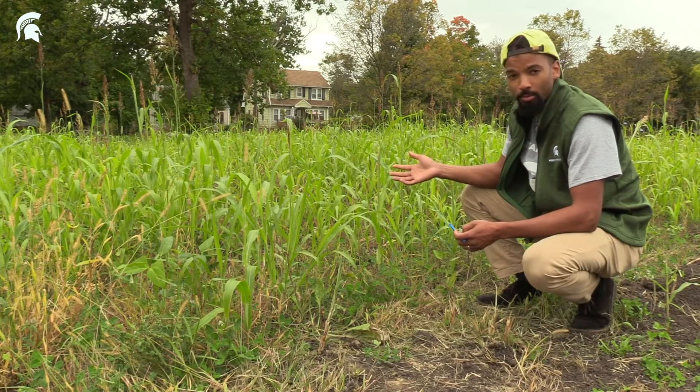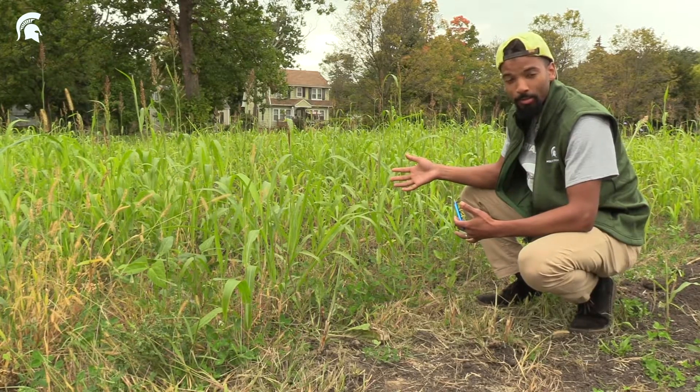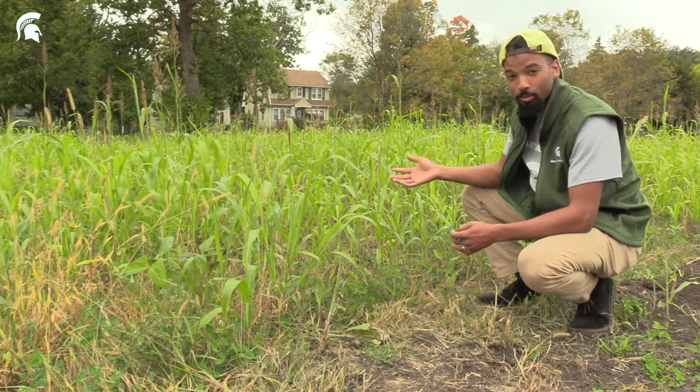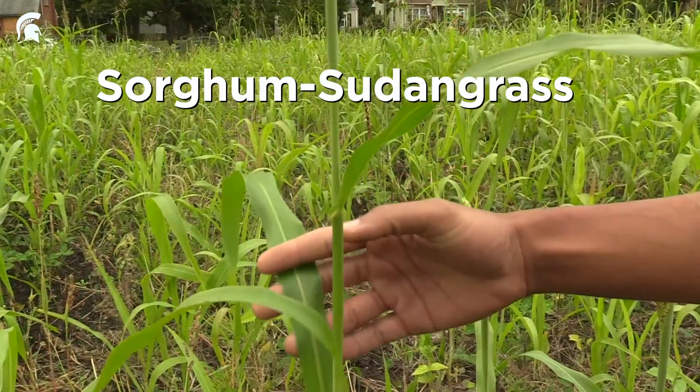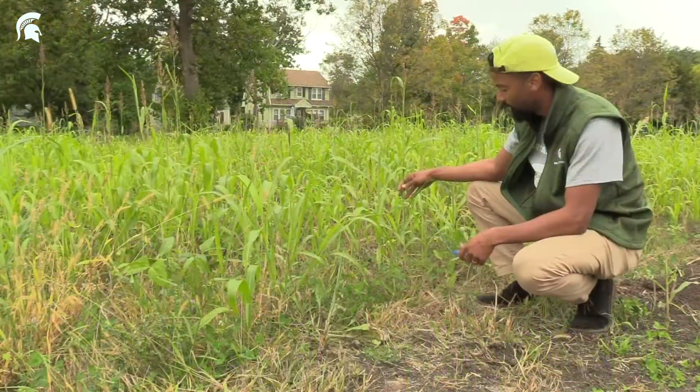These are some more mature, valuable cover crop plants that you might consider planting in the summer if you won't be gardening in the summer, or in the spring if you'll be preparing soil for plants that you'll be growing in the summer. This is sorghum sudangrass. It grows well in almost any kind of soil and it accumulates a lot of biomass.